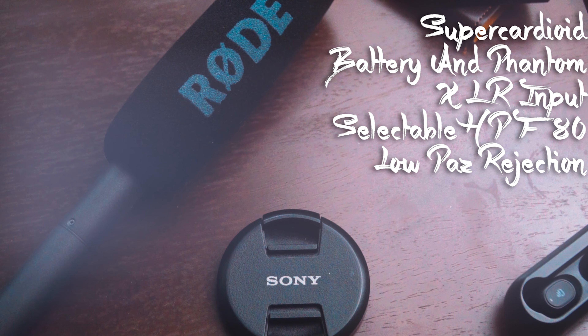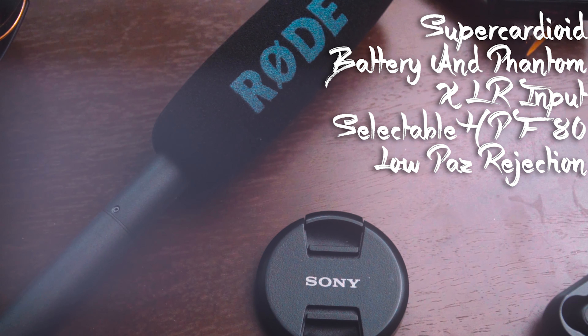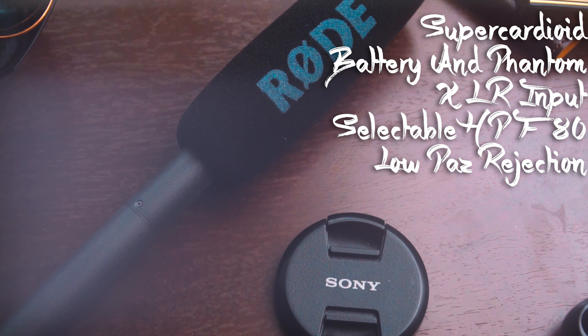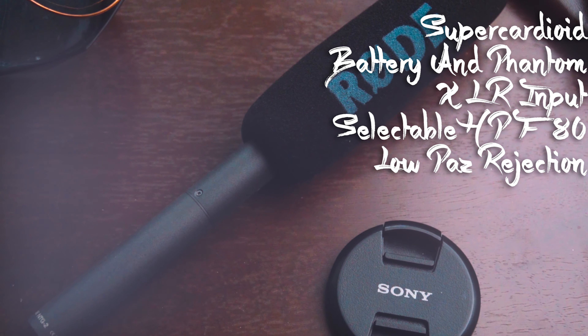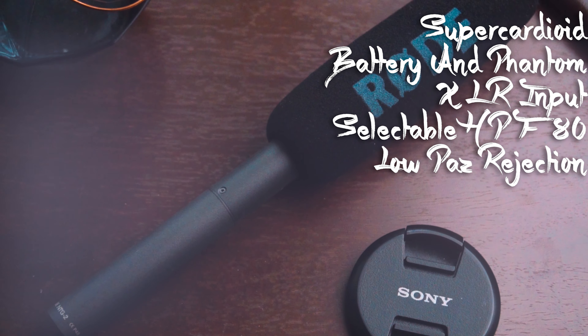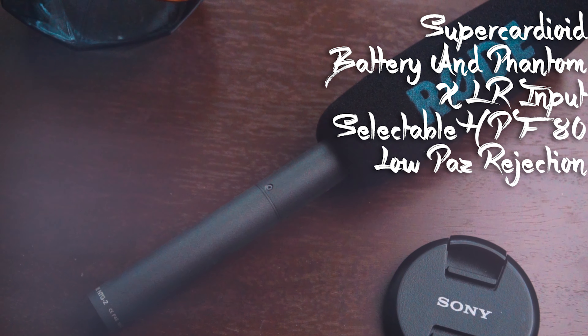Let's get started with the stats of this microphone. So this is a supercardioid microphone, which means that you won't hear anything on the side of it or on the back of it — only the one thing that it's pointing at. The closer it is to a person, the better. That way the audio sounds better, as long as it's pointing to the face.